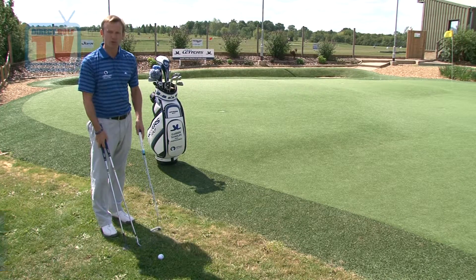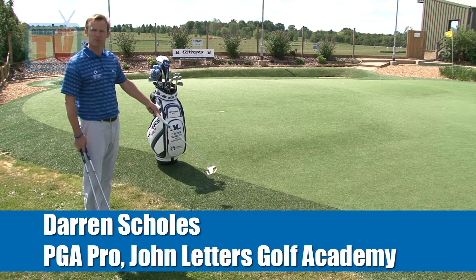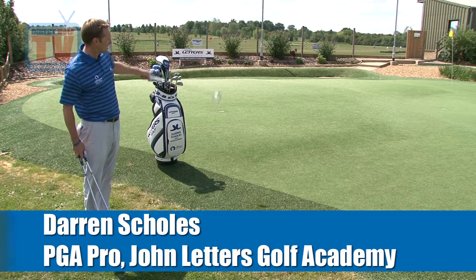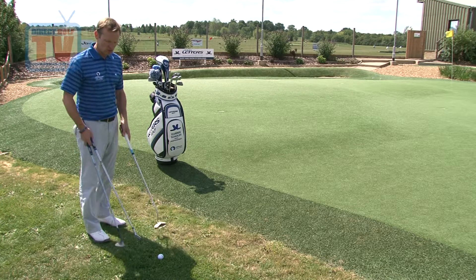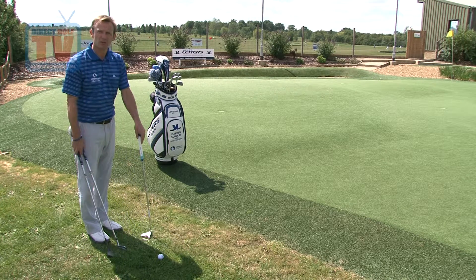So here we find ourselves just off the green. The ball's finished about three yards from the putting surface, and the pin position's another 15 yards on the putting surface. Now we're faced with a question — shall we pitch the ball, shall we chip the ball, or shall we putt the ball?